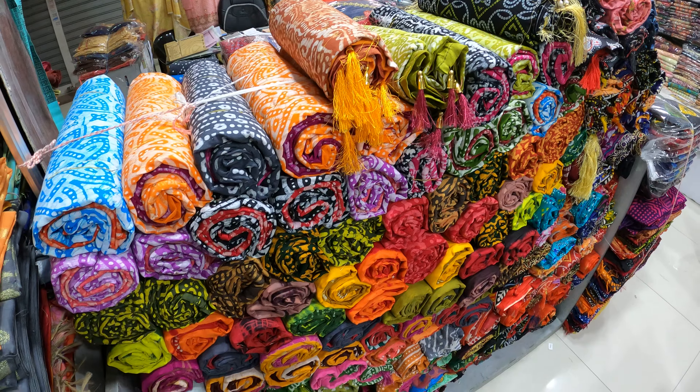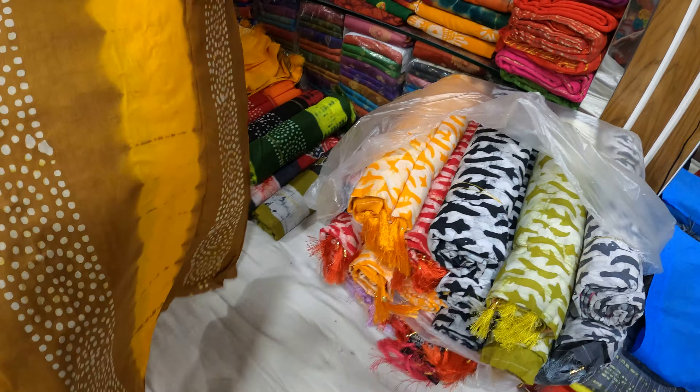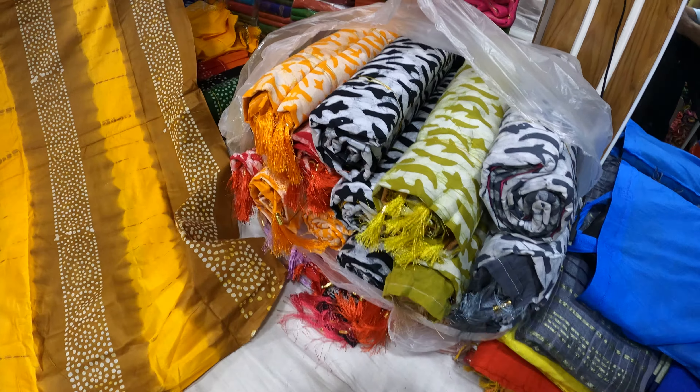Hello, viewers. Assalamu alaykum. Tarsal, Jaipur — can you get a sample of the tarsal? Organic tarsal. So, this is the last collection of R.O.S. This is the latest collection.